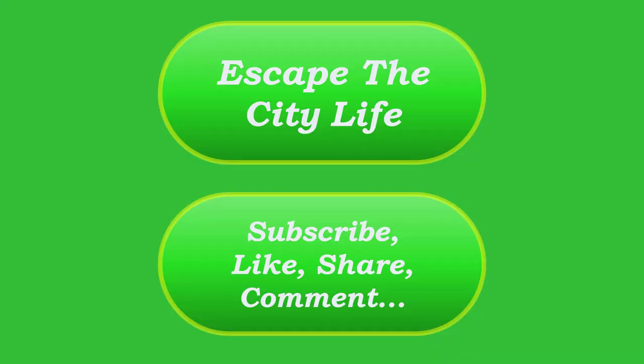Thanks again for tuning in. I know this was a little cheesy video about a rain gauge, but with us being from the city all our lives, all these little things are pretty cool to us. It seems like all these little tiny things we really appreciate, learning all this sort of stuff. If you're not a subscriber, think about subscribing. If you liked the video, please hit the like button and leave us a comment. I'll talk to y'all soon — see you next time.